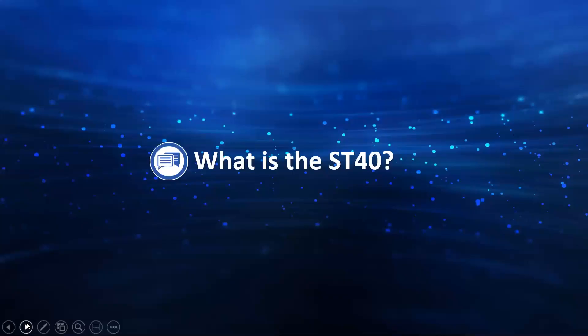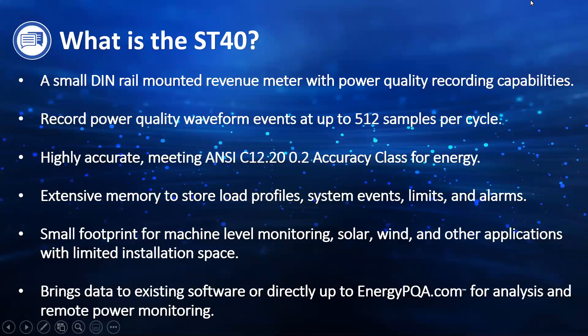The ST40 is a small size DIN rail mounted revenue meter with power quality recording capabilities — really a best of both worlds. The accuracy level makes it revenue grade, but you're also getting power quality recording capabilities in that small DIN rail mounted footprint. The power quality waveform events go up to 512 samples per cycle, so it's a very high resolution to capture power quality events from the utility, internal harmonics, voltage sags and surges, or current faults.